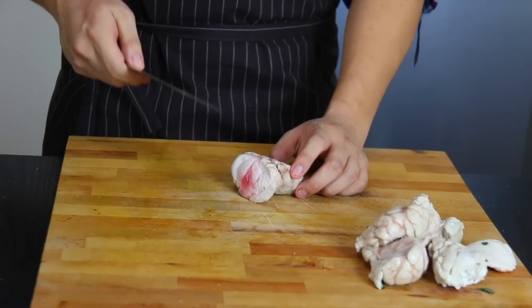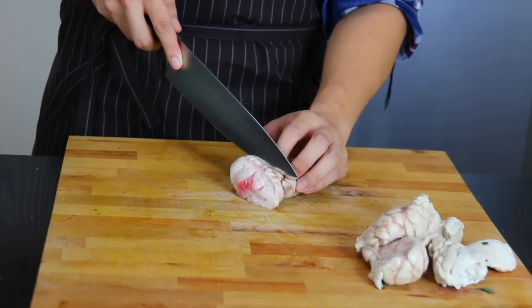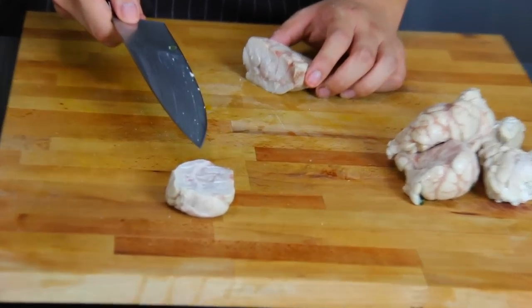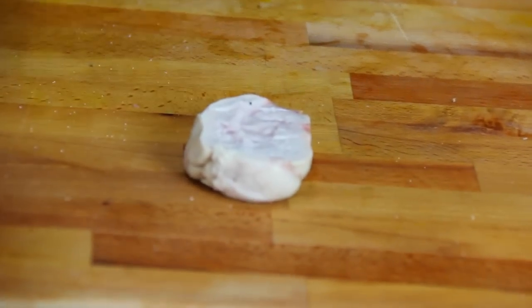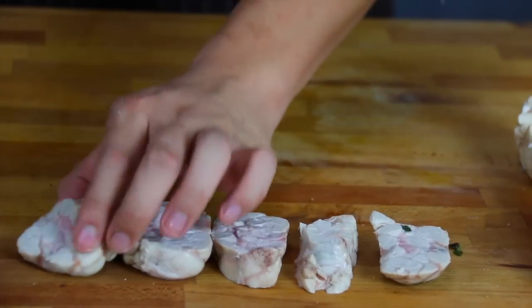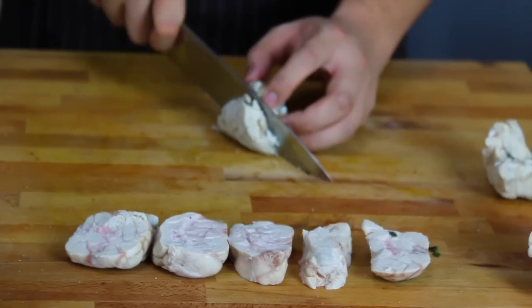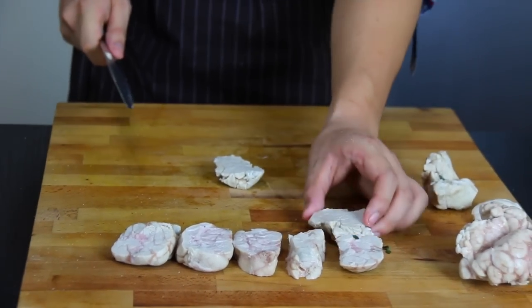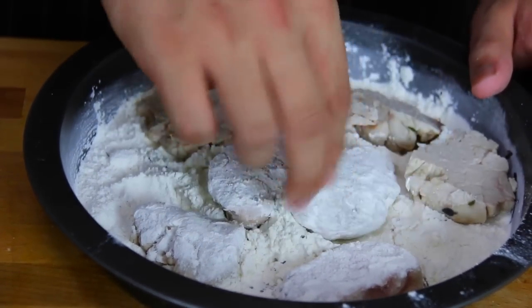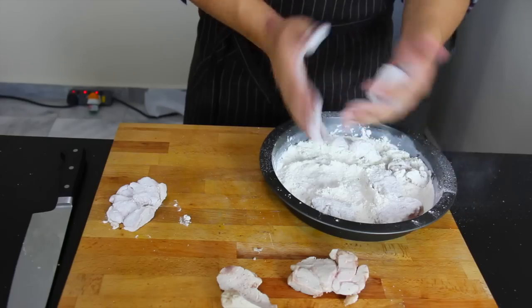These sweetbreads are from British Rosé veal and we are going to cut nice big scallops from it. The sweetbread consists of 60% fat and 40% protein without any carbs. Sweetbreads don't have a grain so you can cut them however you want — coat both sides with a nice thin coating of flour and shake off any excess. That's quite important.